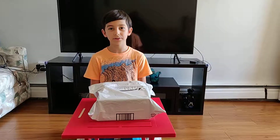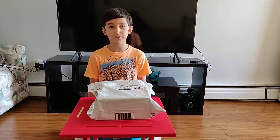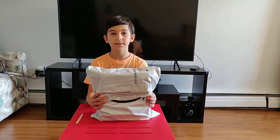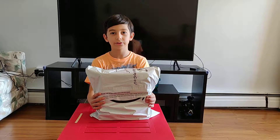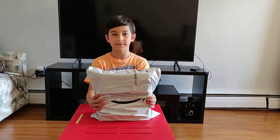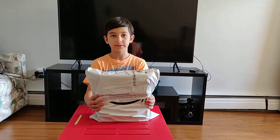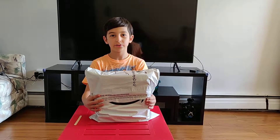Hi there, today we are going to record an unboxing video. It's from Amazon and it's a 360 vertical reality glasses. It costs like almost $40. And we are going to get ready to open it.